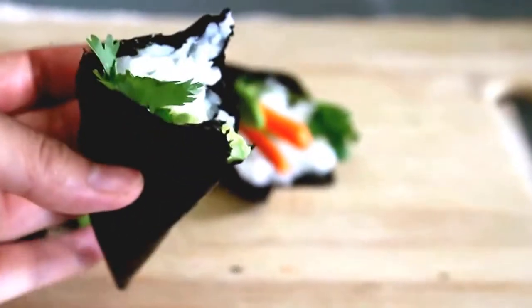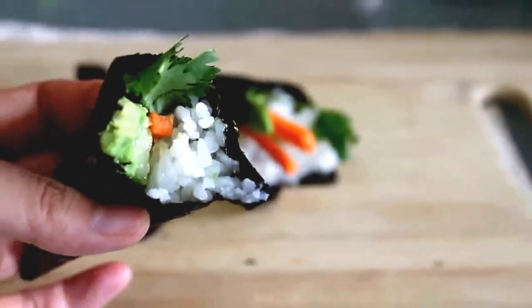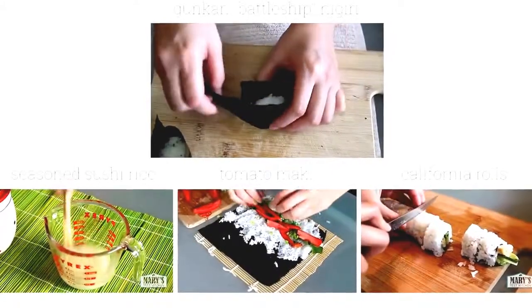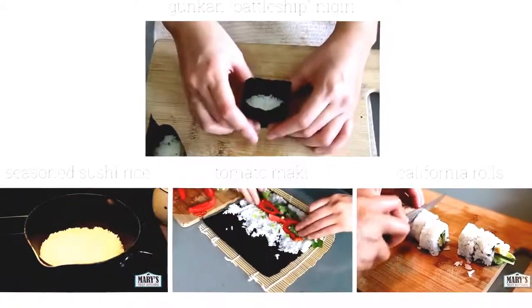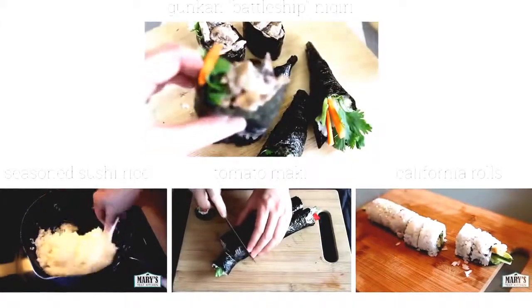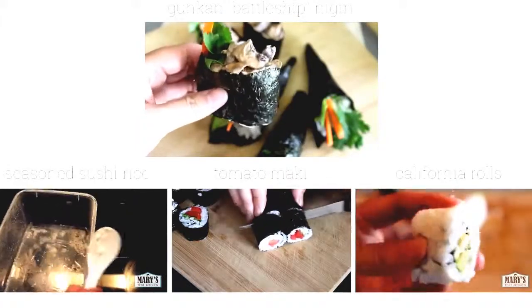That was delicious! What kind of vegan fillings would you roll up, and where would you take them? Let me know in the comments below. And for more sushi action, please check out these other videos. Thank you so much for watching — if you liked this video, please give it a thumbs up and subscribe if you haven't already for more easy vegan recipes each week. Bye for now!